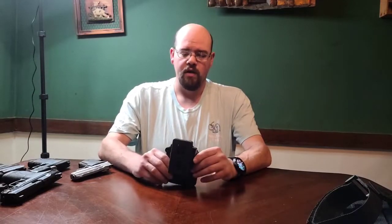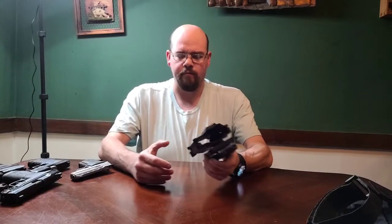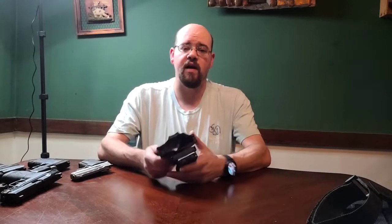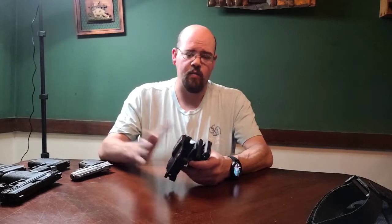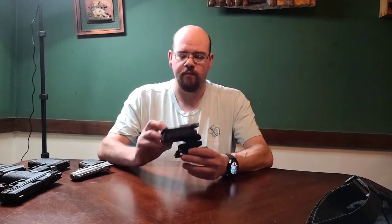Welcome back to another video on Wolfhunter's Armory on YouTube. Today I've got a couple things I want to share with you. Remember, I did a review on the CyTac Megafit holster - the compact full-size version. Well, I actually have two new holsters from them now.